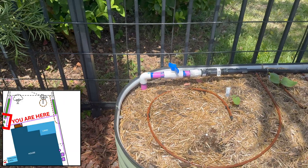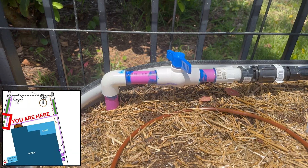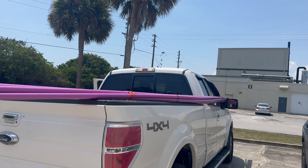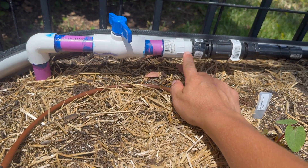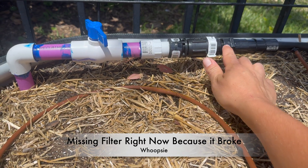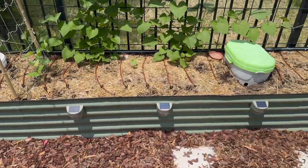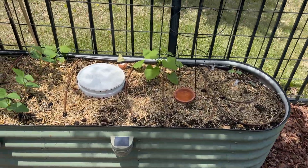Because my supply line is PVC, I'm using PVC all the way up here. The code requires purple PVC for reclaimed water, so I picked that up at my local Site One supply store. I used a PVC shut-off valve. Right here is my head assembly — this is a PVC and male hose thread adapter, this is the backflow preventer, this is the 25 PSI pressure regulator, and this is the adapter that goes from a female hose thread to half-inch poly tubing.